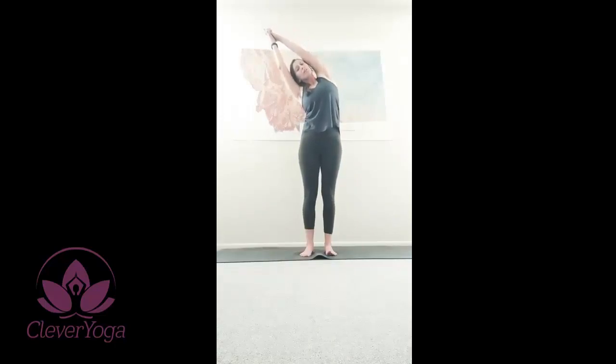Exhale to the other side. Shoulders away from ears. Deep breathing. Relaxing. Coming back up to center. Inhale. Exhale, gaze up towards the sky. Slight back bend. Deep breath. Exhale, release.